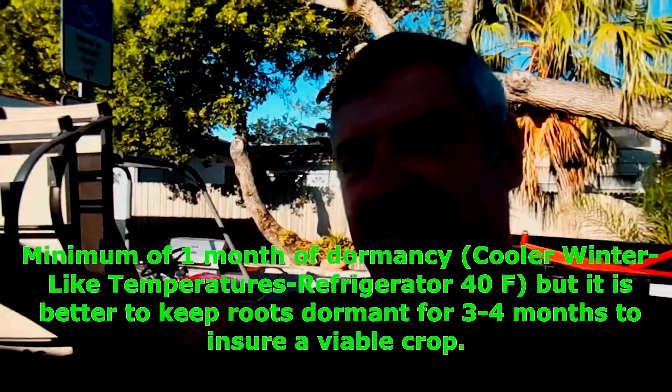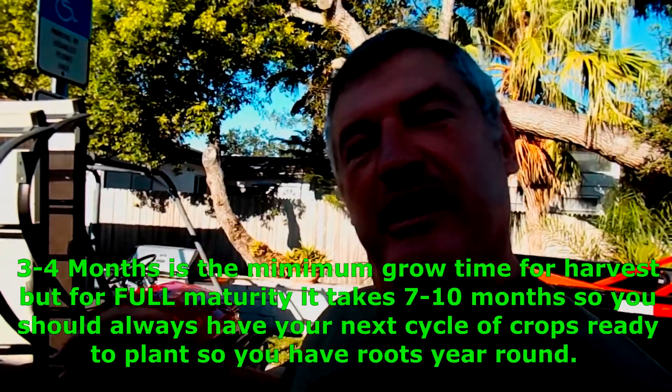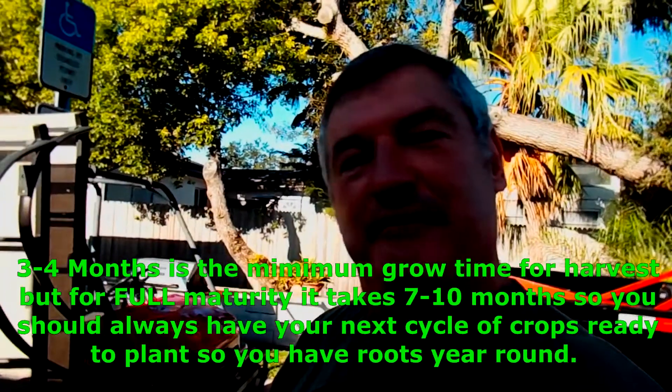Here is my little planting station, and we're going to plant up about one pound of ginger this morning. I recommend getting three pounds of ginger. It takes one month of dormancy in your refrigerator before you can plant it, then about three to four months of growing before you can harvest it. So you want to keep your cycle going: buy three pounds, use one pound for yourself in your smoothies or cooking, keep one pound going into dormancy, and cycle the third so you always have fresh ginger and turmeric available for harvest.